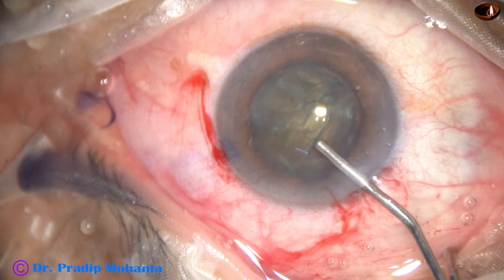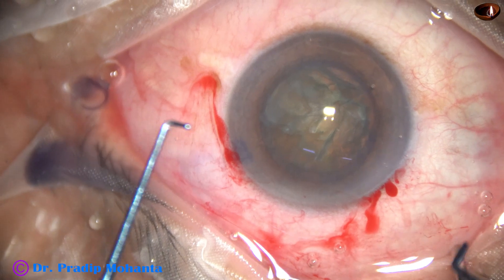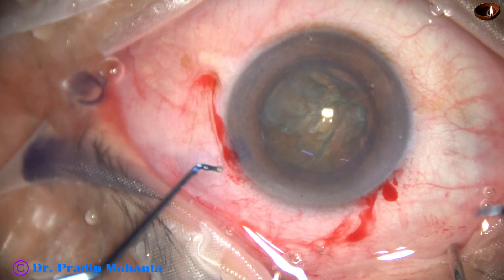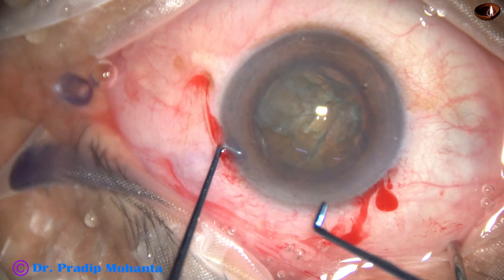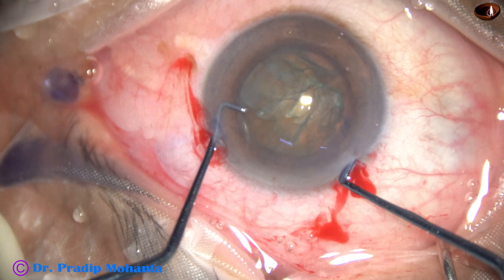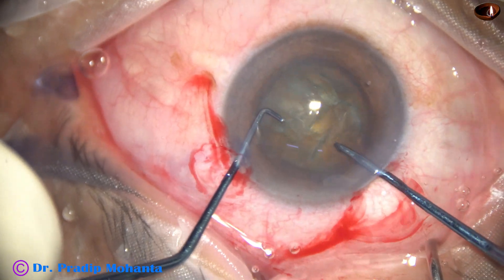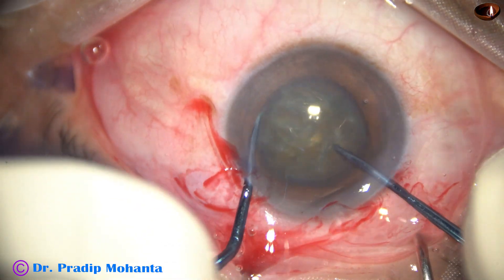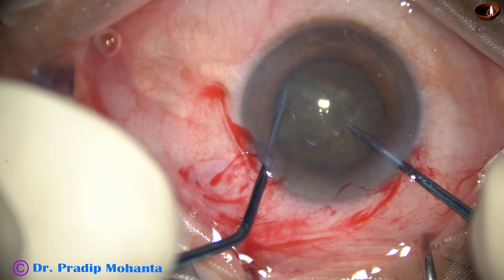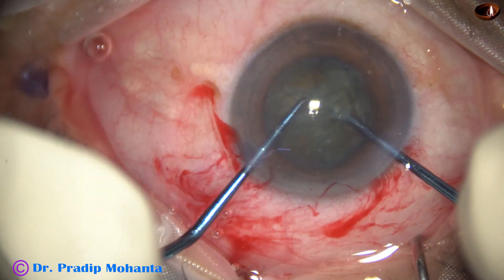This is the third video clip. Pre-chopper and sustainer. The sustainer goes in first, then the pre-chopper. The pre-chopper engages in the soft part. The sustainer hooks the opposite equator, 180 degrees away. The two instruments come to each other and lateral separation is done.